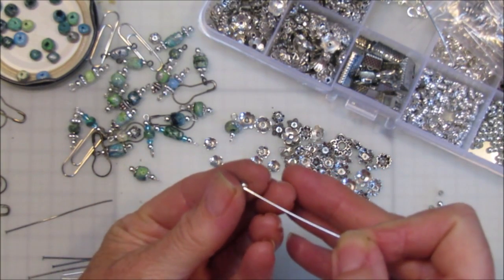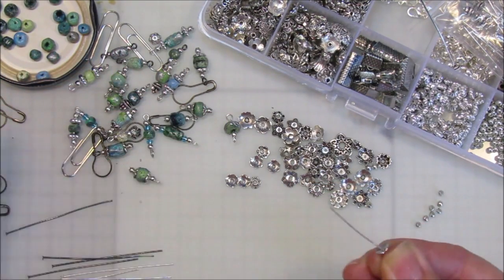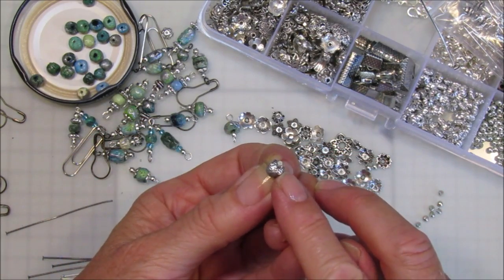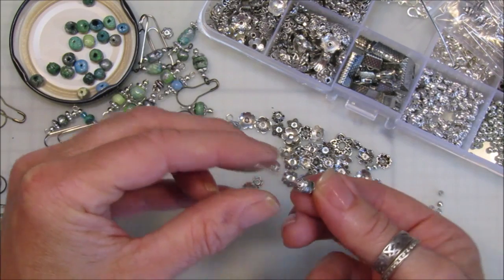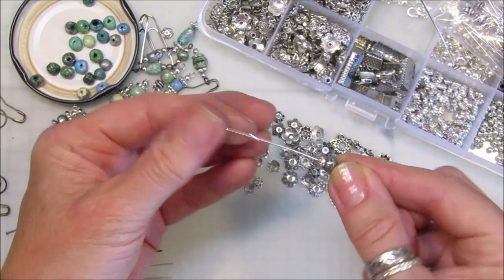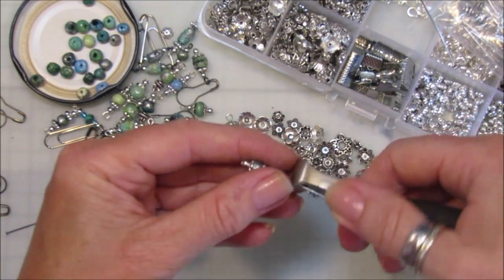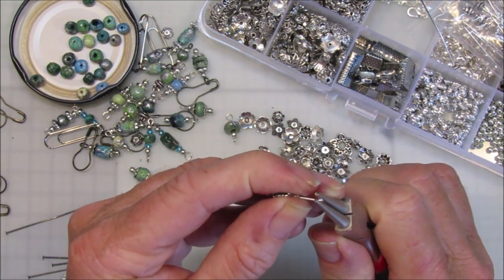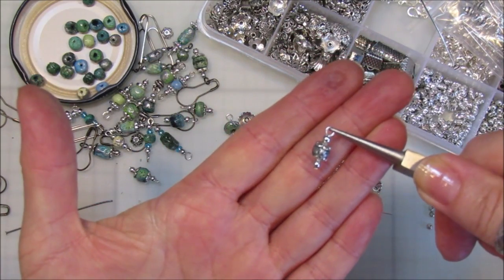I'm going to take one flat head pin and pop a little silver bead on the bottom, then pop one of these little bead caps on there — you need the tiny tiny ones because the beads aren't very big. It just finishes them off and makes them look really pretty. So: a silver bead, bead cap, bead, another bead cap, and then another little silver bead on the top. Then I'm going to cut the pin roughly in half and make a little loop at the end to hang it off — just twist that round and there we go, a lovely little bead dangle.